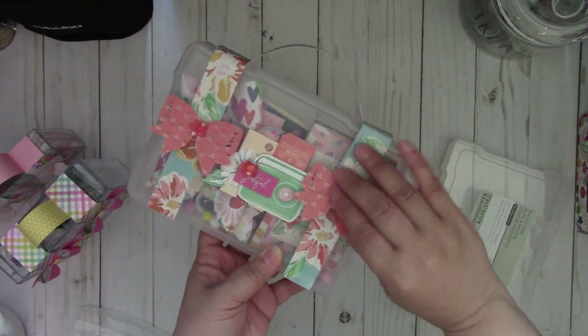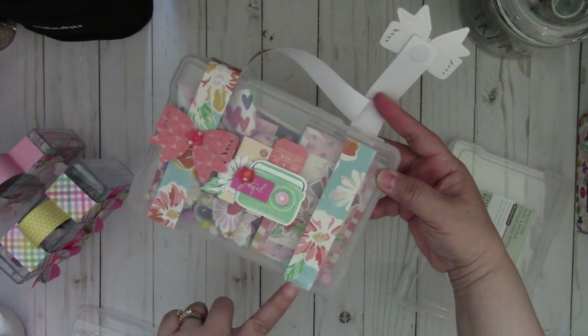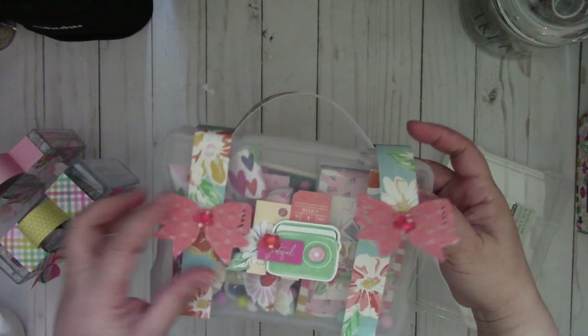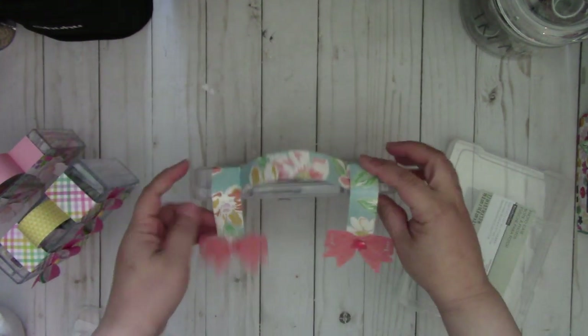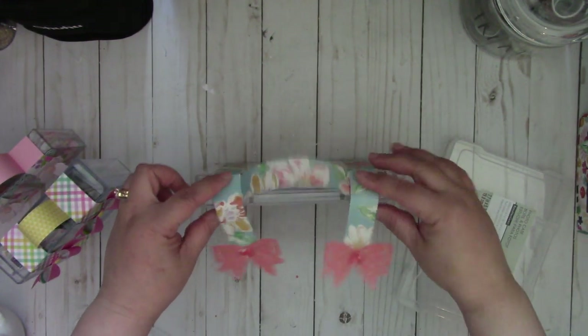And then I cut another strip from the bottom just to right here at the top. So I did that to both sides and then I created a strap and then I just adhered it to underneath the strip right here.